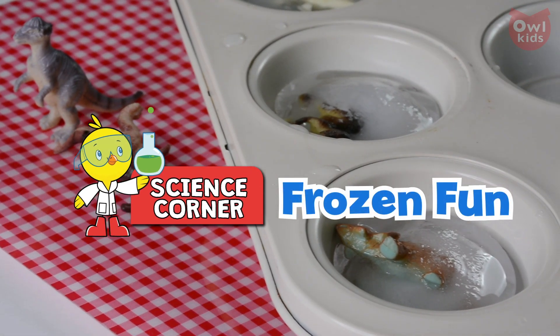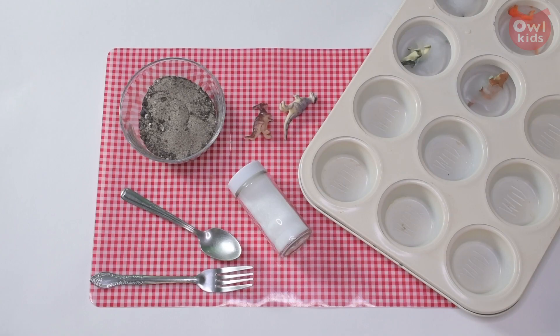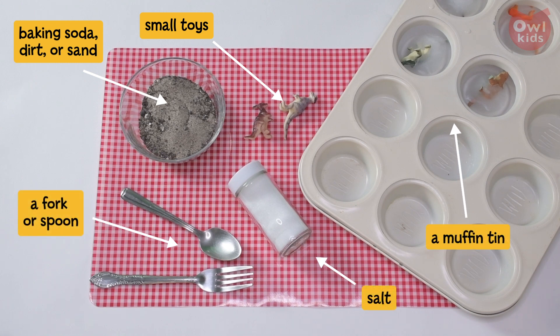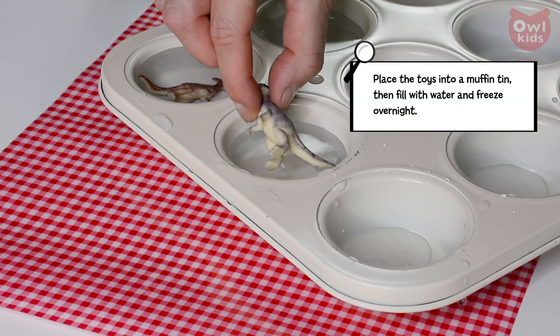Hey readers, let's dig up some dinosaur toys! For this experiment you'll need small toys, baking soda, dirt and/or sand, salt, a muffin tin, and a fork or spoon. Place the toys into a muffin tin, then fill with water.